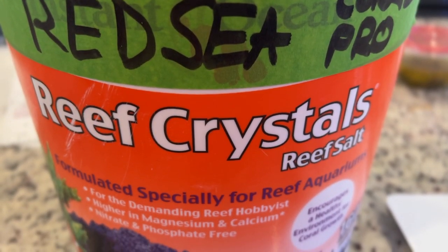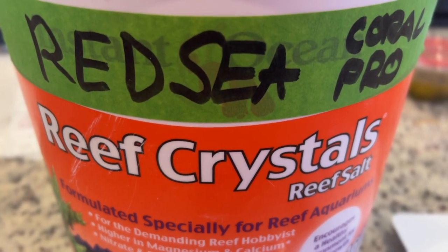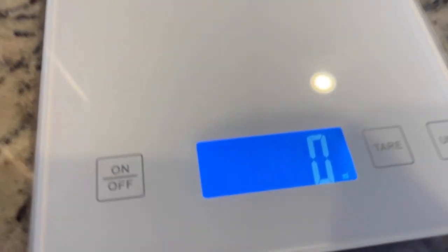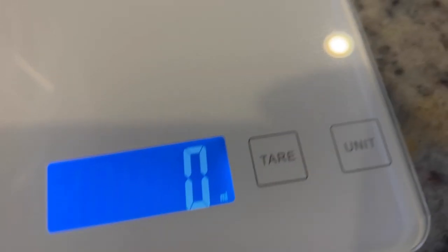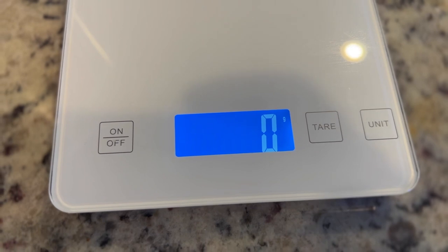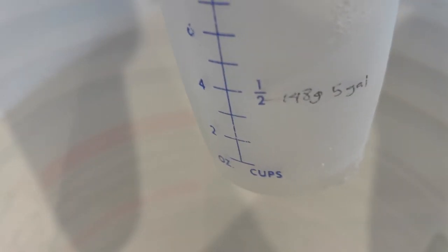One thing about the Red Sea Coral Pro is you've got to mix it up by weighing it — that's the best way to do it. So I got myself a scale and I'm going to show you exactly how to use it. I'll go over the formula for what your salinity needs to be at for 1.025, which is what us reefers use. Before, I would just use a regular cup like this to measure my Instant Ocean, but now that I've switched to Red Sea Coral Pro I have to weigh it.